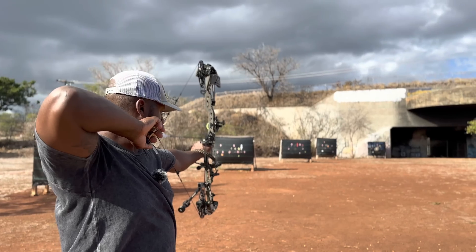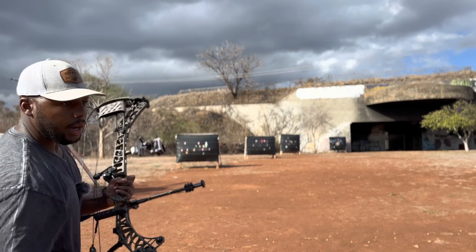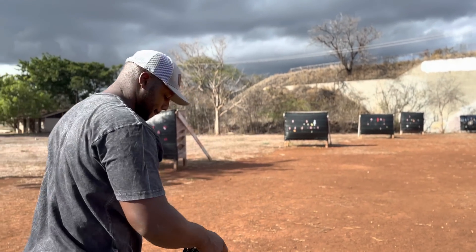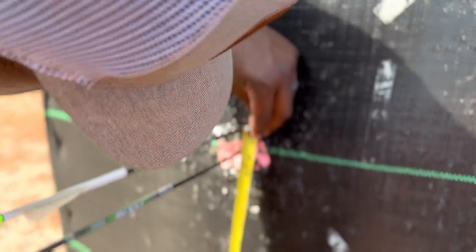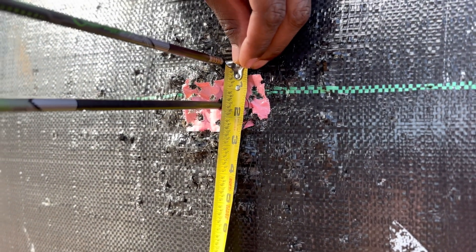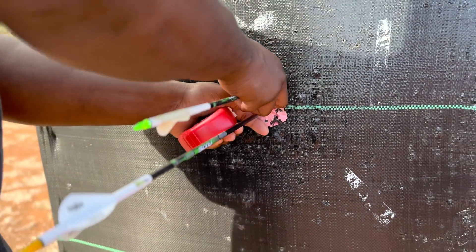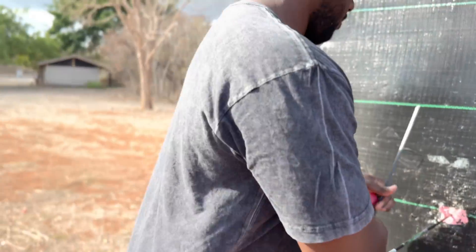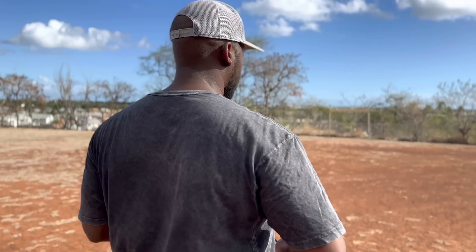Next we're going to move to 30 yards and see what happens. Here we go — first shot. All right, let's go check them out. Point of impact at 30 yards — we are one inch and five-eighths difference. So there's an inch and five-eighths difference at 30 yards. If most of my deer are killed at 20 yards or less, the rest are generally from that range there.